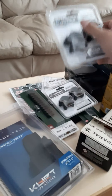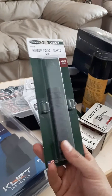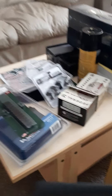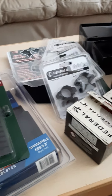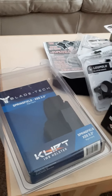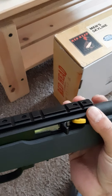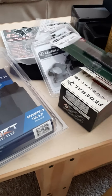I got medium height scope rings — we'll see if that works, might have to go higher, but should be okay. I'm taking the Ruger rail off the top and replacing it with a Weaver rail. I've heard people have had issues getting scopes to line up properly with the rings using the stock rails from Ruger, so for 10 bucks it's not a bad deal.